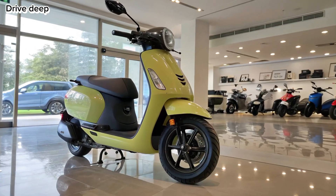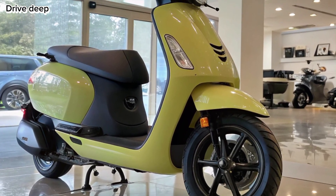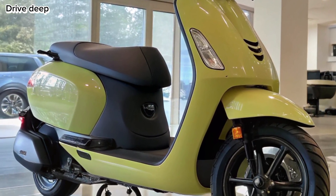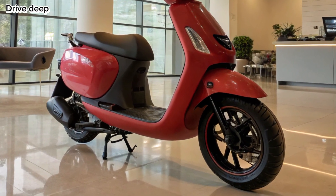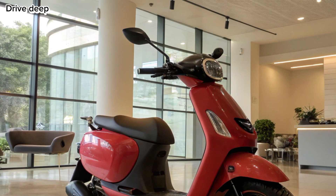Performance and Motor: All variants are powered by a hub motor producing 6 kW peak power. The S1X delivers smooth acceleration and a top speed of 90 km per hour, ideal for zipping through urban traffic. The ride modes include eco, normal, and sports, allowing riders to balance power and efficiency.